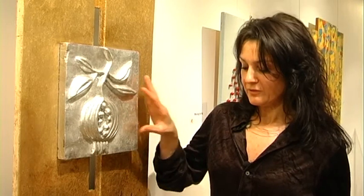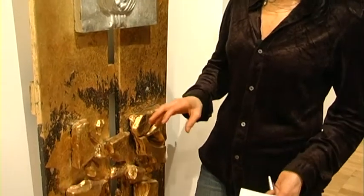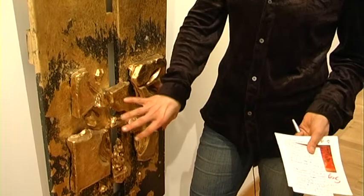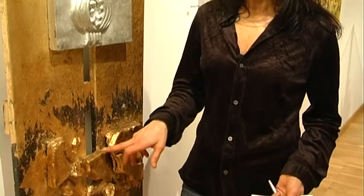Prima di ottenere questo stampo definitivo ho dovuto creare uno stampo negativo, dal quale per ottenere il positivo ho dovuto rompere. Quindi è un passato che si rompe per ottenere qualcosa di nuovo. Il passato è d'oro, volutamente, perché poteva essere forse qualcosa di più prezioso di quello che viene ottenuto con l'argento. Se lo vediamo invece come fosse platino potrebbe essere qualcosa di ancora più prezioso, quindi va un po' a interpretazione. Però questo è una rottura definitiva col passato per avere qualcosa di nuovo.